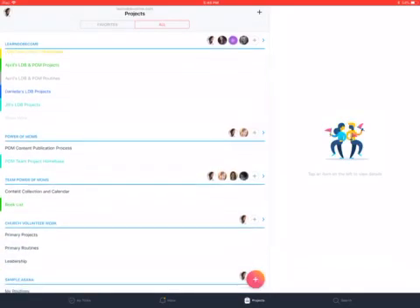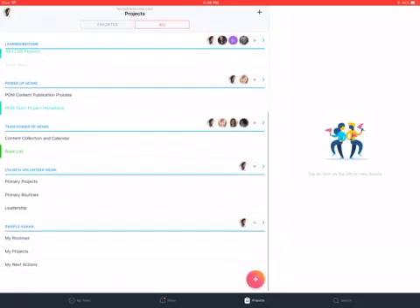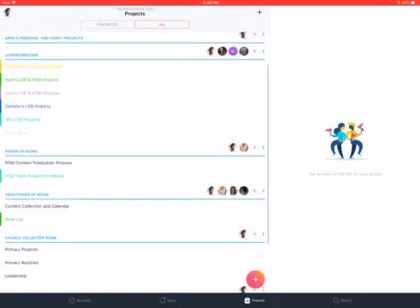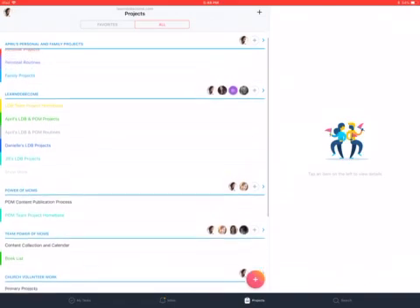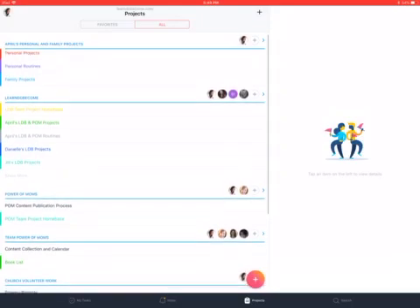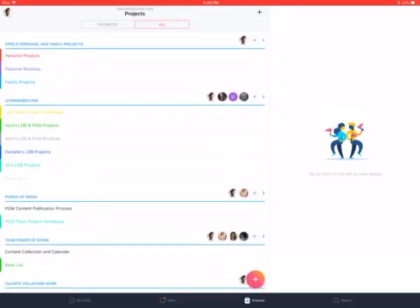I also have church volunteer work kept in here, and I created a sample Asana for when I'm building things inside Asana for videos. The nice thing about having teams set up is that when you're doing a variety of projects, you can make sure you're only sharing certain information with other people. For personal and family projects, you probably don't want to show that to all your coworkers — you can put your personal goals in there and know they're safe. Same thing if you're running multiple organizations or doing volunteer work at church. I recommend putting together teams based on the people you work with and the categories of your life.